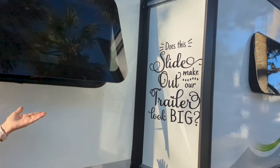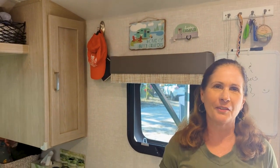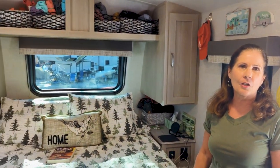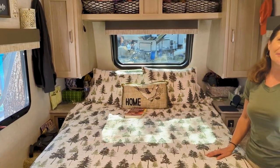This slide-out makes the trailer look big — and there's our other Green Bean. That's our 20FBS. We love it — it's our home away from home. If you have any questions, just let us know and we'll be happy to tell you how we made things or where we got them.